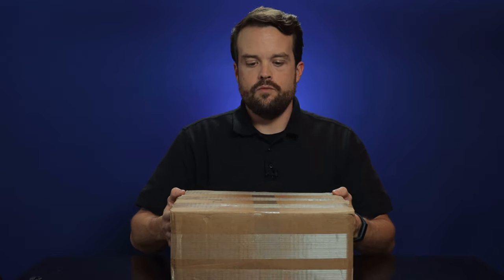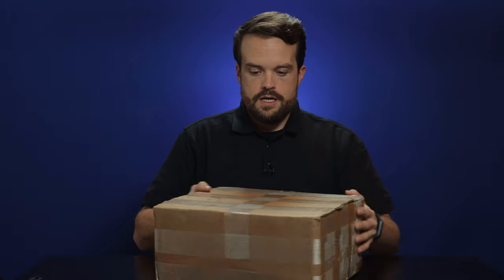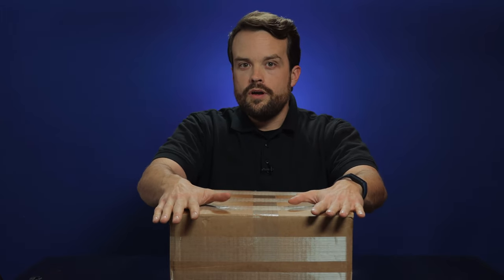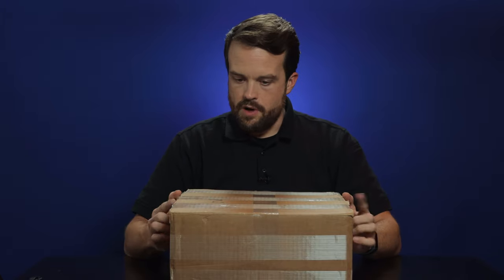I bought something recently on a website called AR500.com and I don't know what it is. It's a mystery box from their website. One of my hobbies is the tactical side of things. And this is actually a site that sells body armor. The MSRP supposedly is $392 on this box.